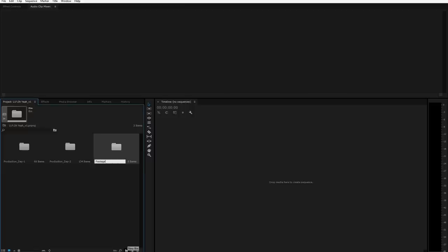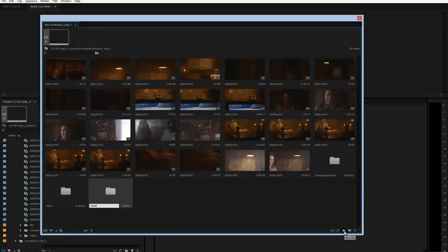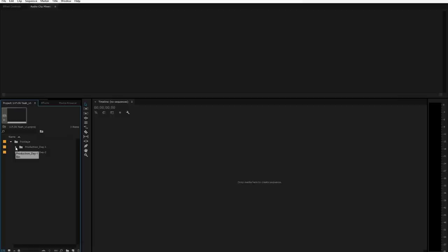Inside my editor — Adobe Premiere CC, the 2014 version — just makes my heart happy, especially when it comes to color grading, which we'll talk about on another episode. I'll bring in all my footage and organize it, creating a footage folder, then inside that a Day 1 and Day 2 folder, then even further sub-folders like table, shelf, fridge, and so on. For something with a lot of clips and takes, I like to organize everything first so I can move faster when editing.